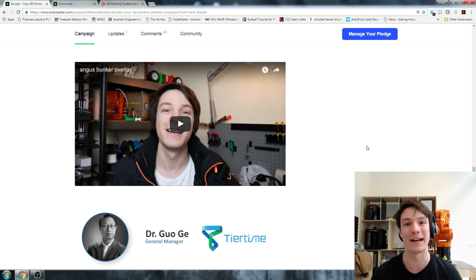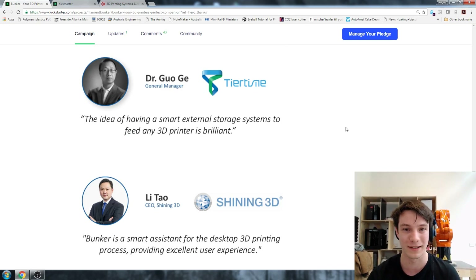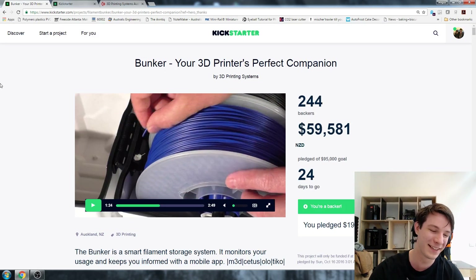The Bunker team approached me a few weeks before their campaign went live and asked what I thought about the concept - that's what I recorded for them. Now I've actually had a chance to look in-depth at their campaign, what the actual product is, and what it will actually do. I have pledged for one because I want to see if it will actually improve my success with testing filaments - I'm sick and tired of coming back to machines where the printer has stopped extruding because the filament jammed. I test new things all the time so I can't be 100% sure each time it's going to work, so for me it seems worthwhile.